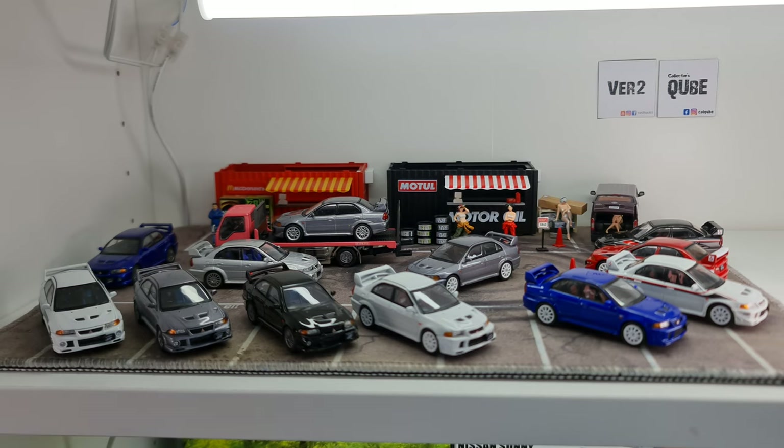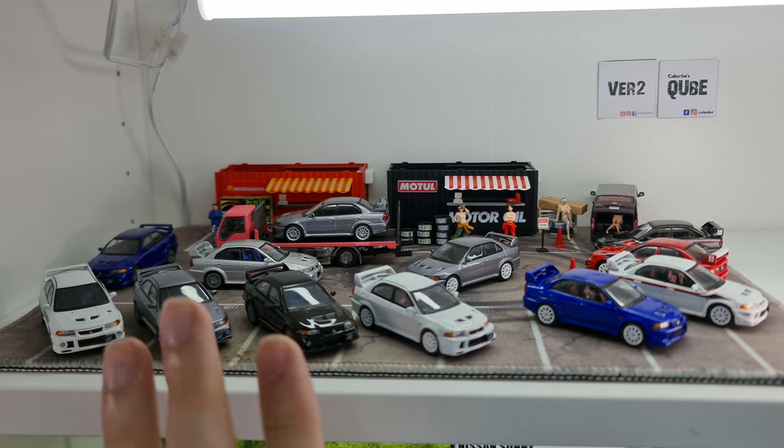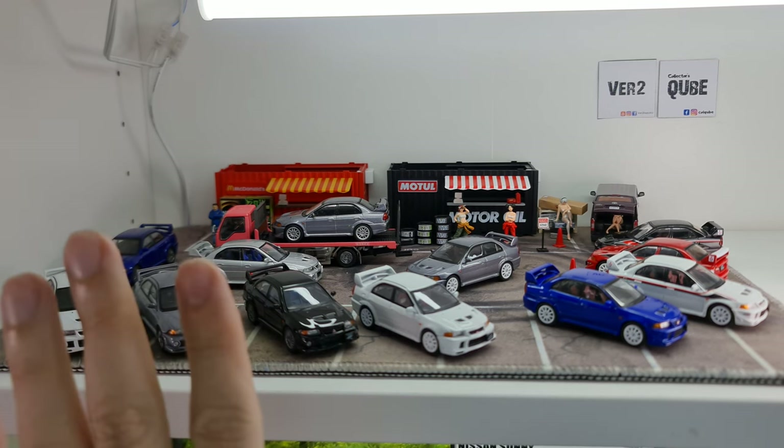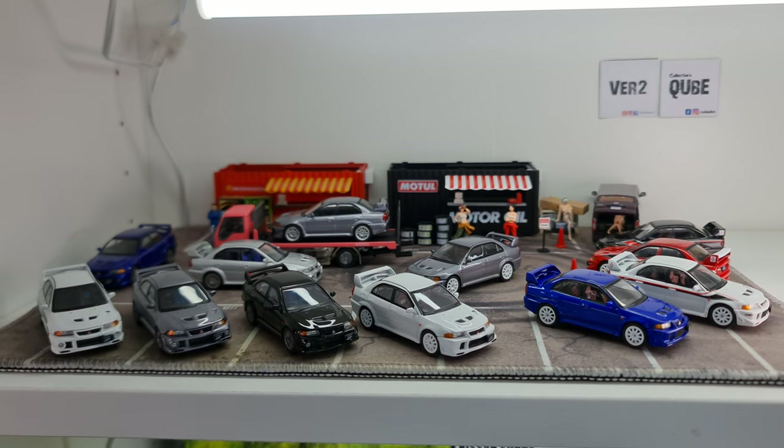I believe it's a complete set of Hobby Japan's Evo 6, Evo 6 Tommy McKinnon, and Evo 6 Tommy McKinnon with special packaging. I've already removed all of them from the box. Whenever there's a new arrival, I do live unboxing over on Facebook — Collectors Cube, that's C-U-B-E. Do look us up there.